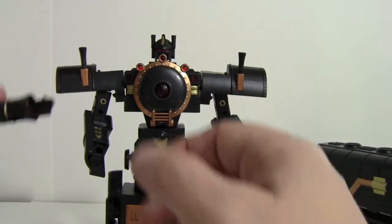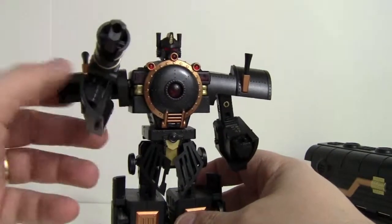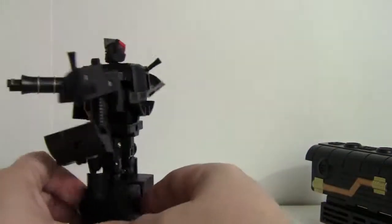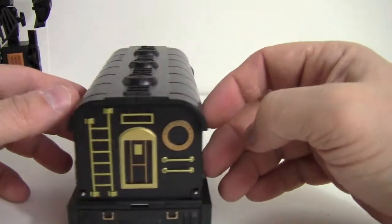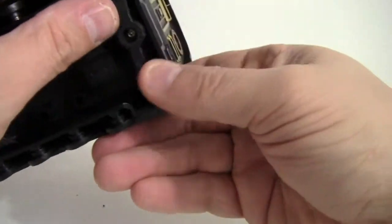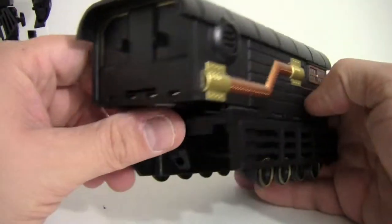He is in robot mode with his gun — very cool. Now the trailer. It's pretty impressive; it contains pretty much all of his weaponry. You can see all the painted detail on it. It also has a hitch at the back, so I guess you could connect it to other trains — I don't know if Ratchet was like a passenger car or something, and maybe they'll all connect at some point.